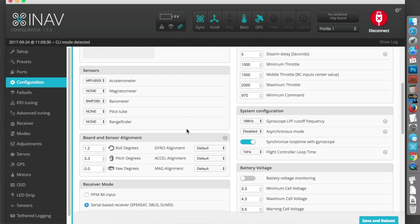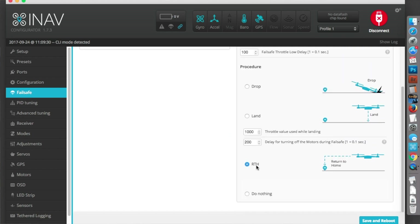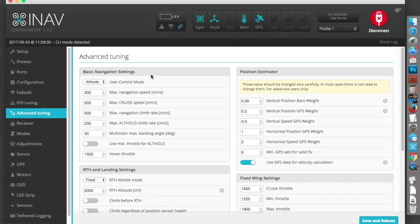I've done a little bit of board alignment here because I've had a fly and it was flying a bit nose down, so hopefully this is the equivalent of tilting the board down a little bit. I'll have to fly it and check that that's right. Failsafe is return to home. Under advanced tuning, return to home altitude mode is fixed at 50 metres, radius is 30 metres. Cruise throttle I've set to 1600 because it was down at 1400 and that was just too slow, although now I've put a bigger motor on it and bigger props so that's not going to be such a problem.